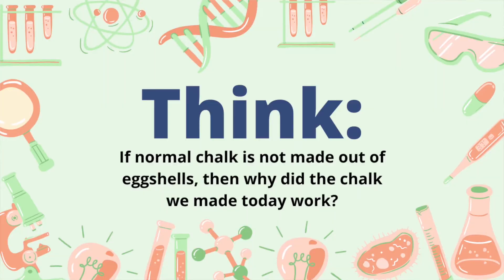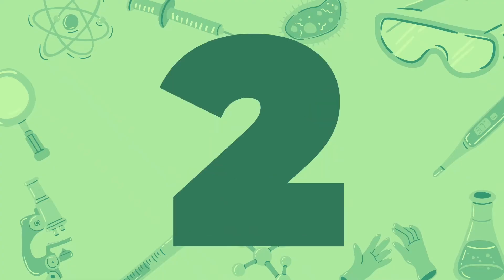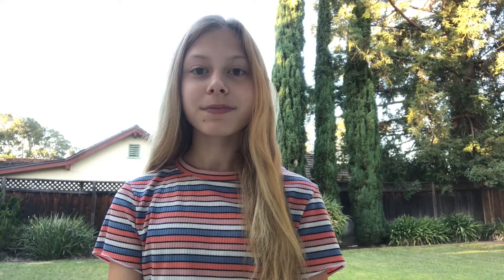Now that we've made our chalk, let's see if we can answer this question. If normal chalk is not made out of eggshells, then why did the chalk we make today work? Eggshells are also made out of calcium carbonate, like chalk. Since this is the main chemical in chalk, the eggshells are a substitution for natural calcium carbonate found in nature.